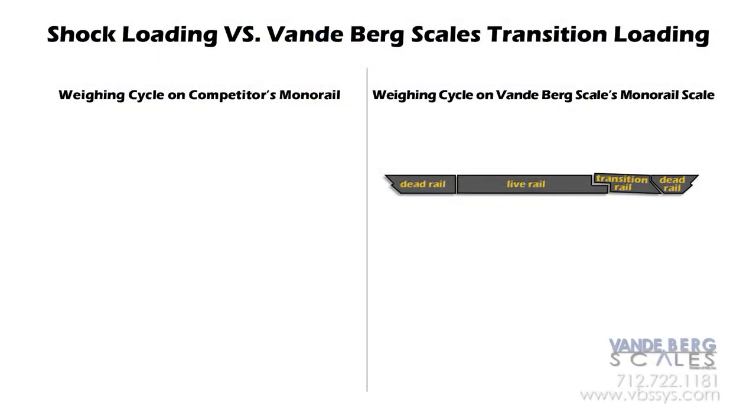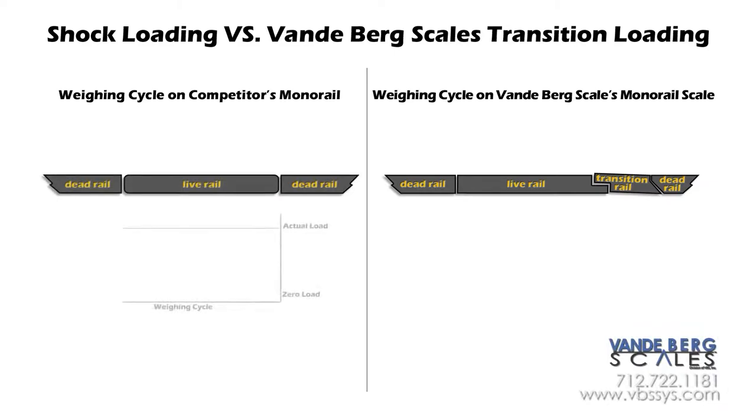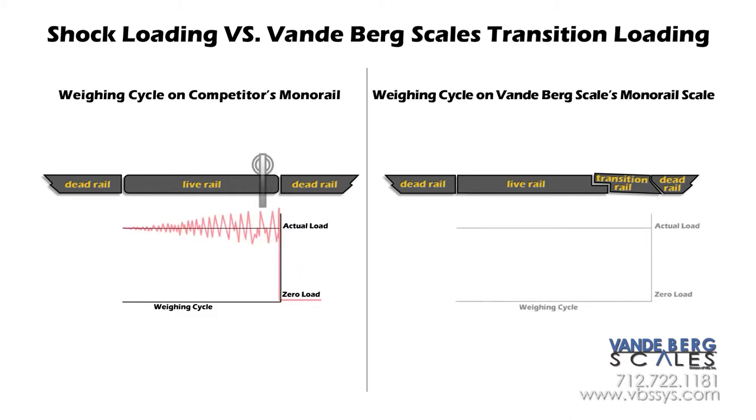This is a simulation of our monorail versus a competitor's monorail. Due to their construction and design, our competitor's monorails typically experience significant shock loading of the load cells that affect weighments. Our monorail permits a smooth trolley transition by gradually applying weight to the live rail portion of our scale, significantly reducing weight oscillations of the load cells.